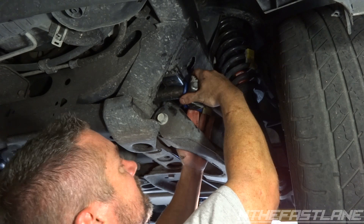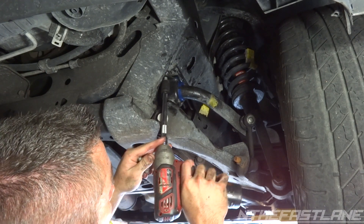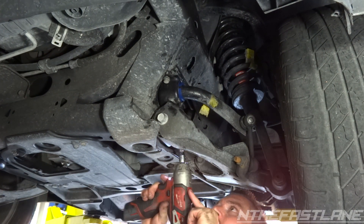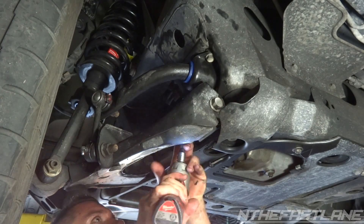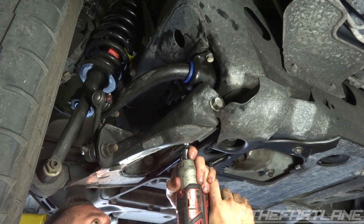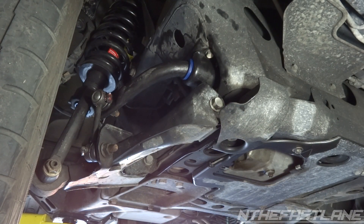We've got both of them in now. We just put the 15s in. Go ahead and tighten both sides up. Once you've got both sides half-tightened, that's it.